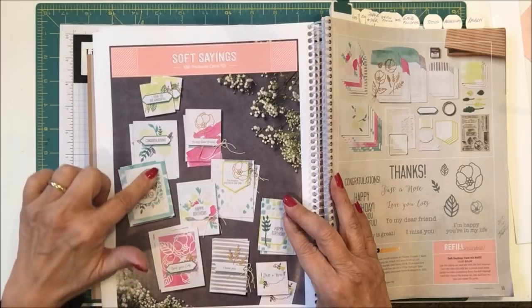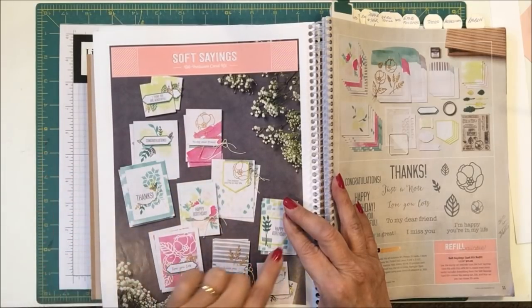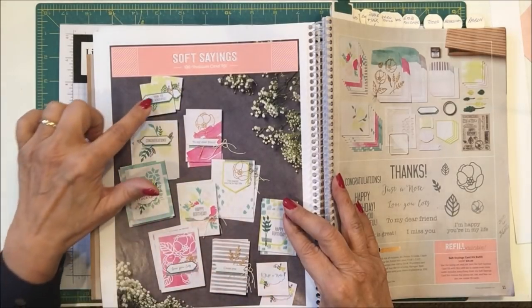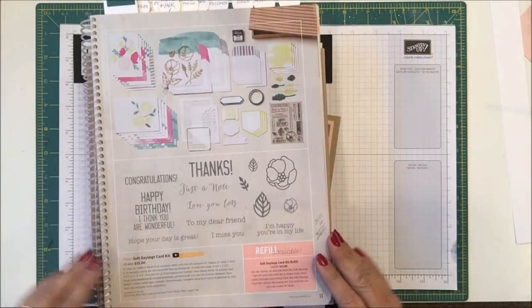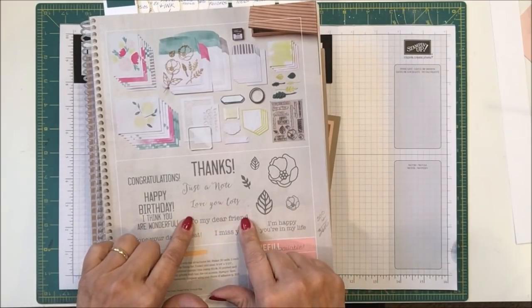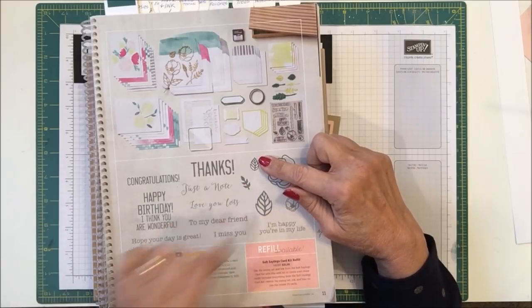Everything else is included, and the cards one can make with this kit are really very pretty. There are some die cut outs — lots of different ones, some in glimmer paper. There are 4 full-size cards, 4 note-size cards, and a couple of 3x3 cards. The stamp set for this kit is very inclusive: Congratulations, thanks, happy birthday, I think you're wonderful, hope your day is great, I miss you, I'm happy you're in my life, to my dear friend, love you lots, just a note. Then there are 2 different size flowers, 2 different size open leaves, and 1 small sprig of leaves.